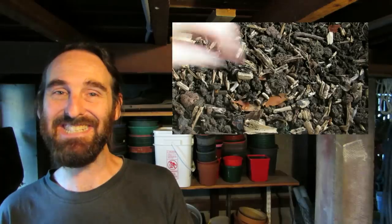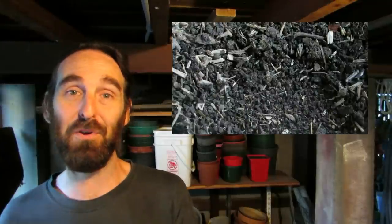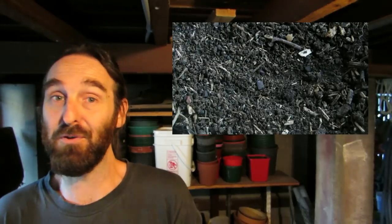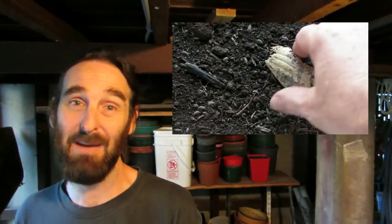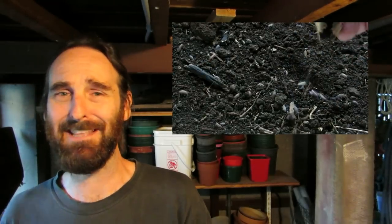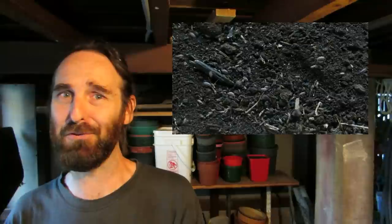We also had a couple of invaders into the worm farm. I grabbed some compost from the cage a while back just to boost numbers in here and it had slaters in it. They've been in there consuming the vegetable scraps and pretty much robbing the worms of nutrients. They're not really going to harm the worms — I could harvest them, apparently they taste like prawns or shrimp, but I'm not game enough. We fed a couple to the chooks, but I think I'll just leave them be.